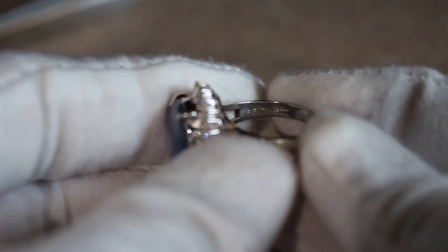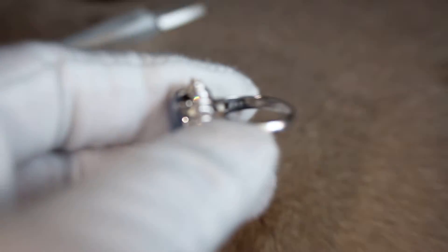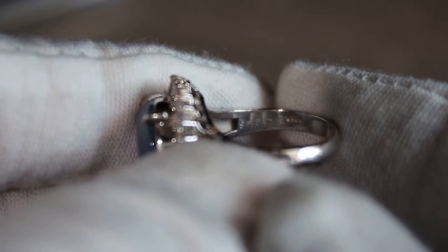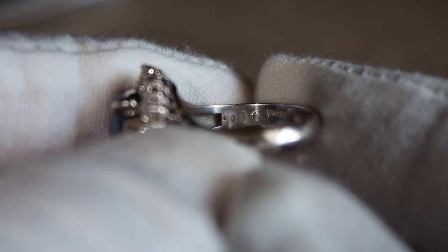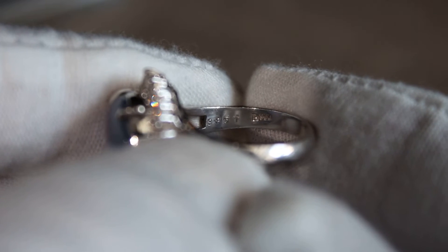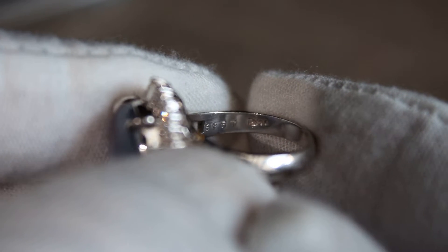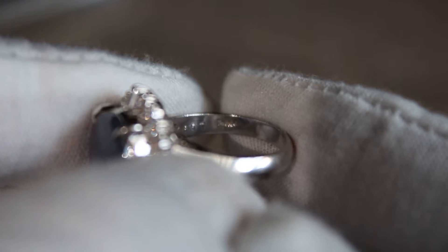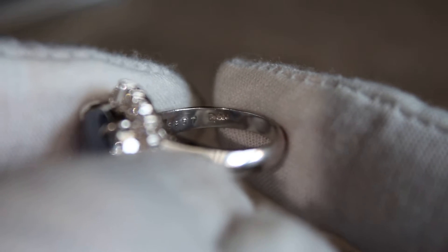So if you take a close look, we are going to zoom in here. You can see that it says S857, and that is the carat weight of the natural sapphire which is 8.57 carats. And then on the inside of the band it is marked PT900 for 900 parts per thousand of platinum.